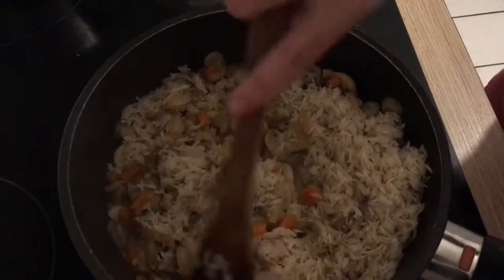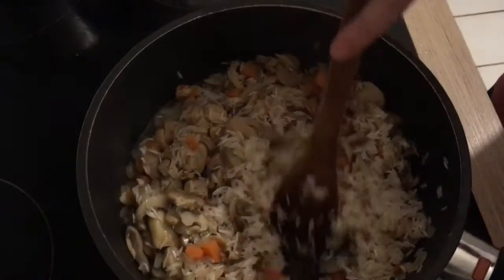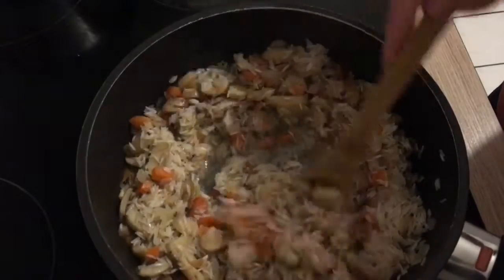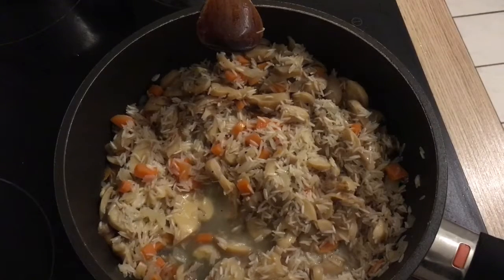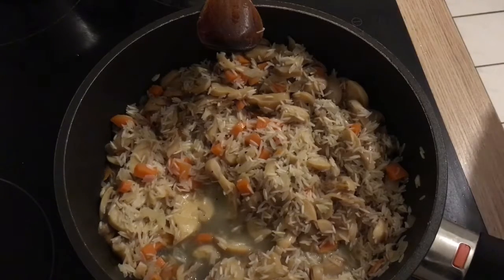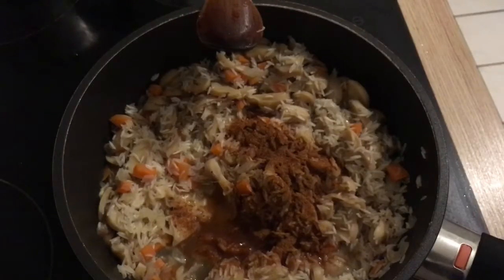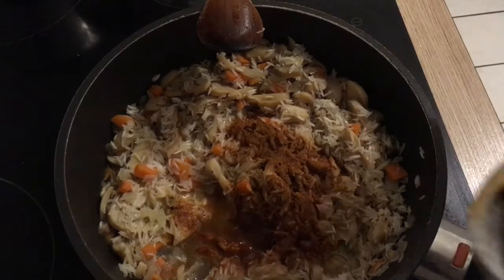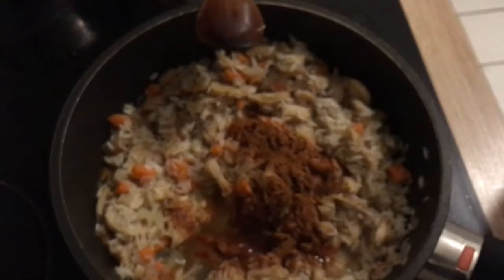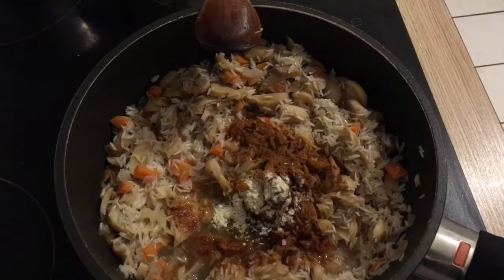I'm going to stir everything together lightly to combine. Now I'm going to add some sweet paprika — about half a teaspoon — and some vegetable stock. I'm using the dry version, and since I already added salt, I'm just using half a teaspoon of stock, which should be enough.